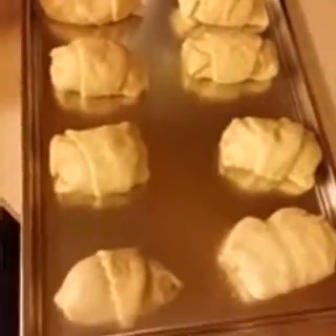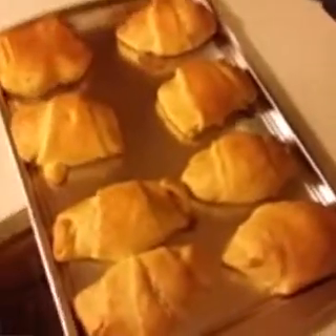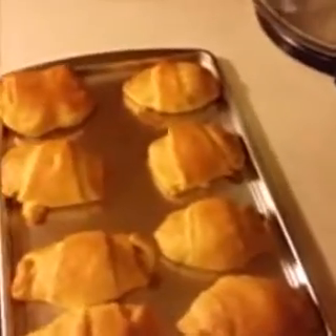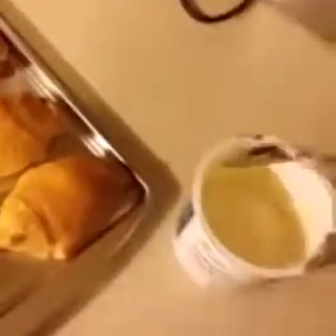They're all stuffed — make sure you spray your pan. They're done out of the oven! I took my cream cheese frosting and put it in the microwave because I wanted it more like a glaze.